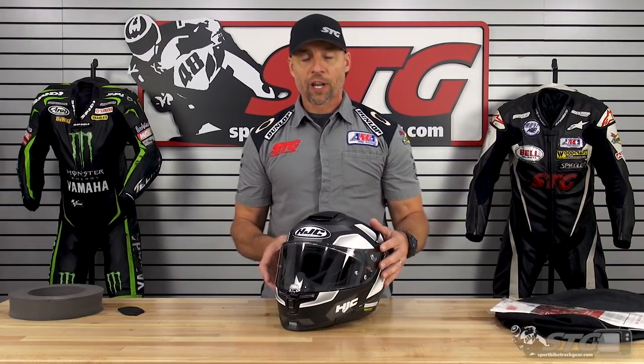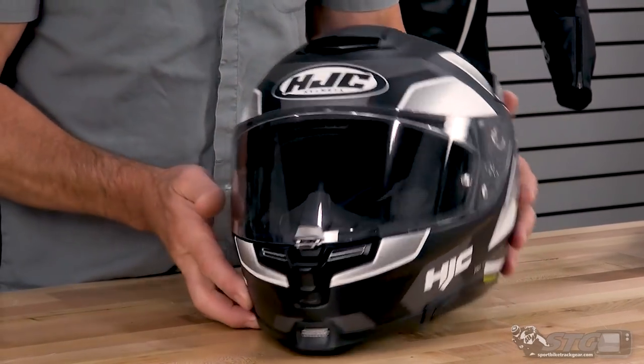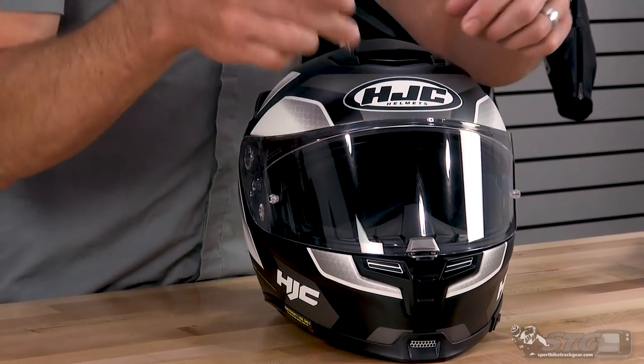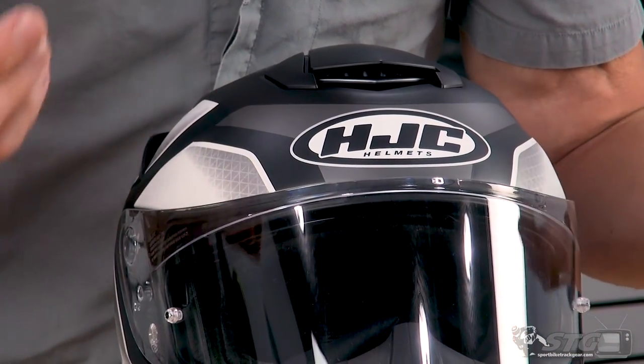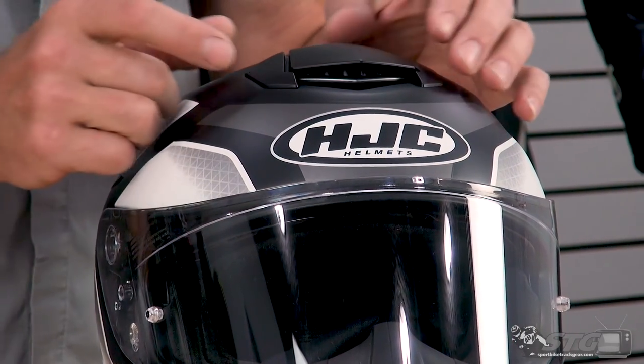Ventilation with this helmet: anytime you have a helmet with a drop-down inner shield, you're challenging yourself a bit from the ventilation perspective, because you have to move everything further back. When you have the shield in the up position, traditional vents that would be found here in the brow are just going to be blocked, so you won't find any there. They have to move all the holes further back in the helmet.